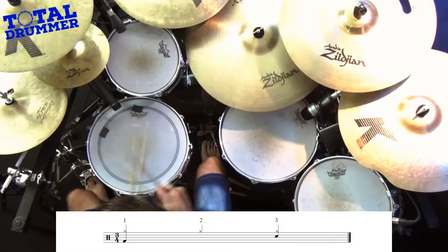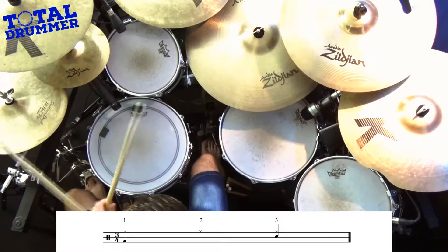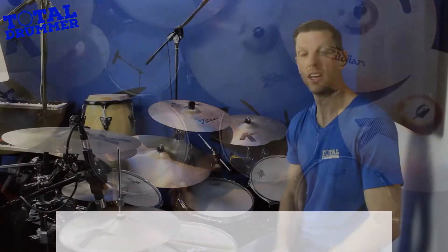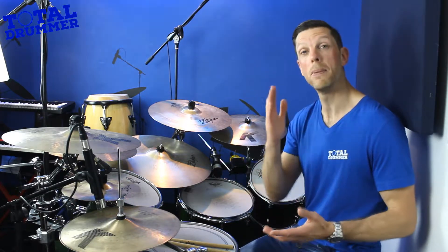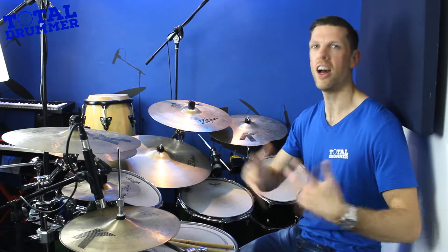1, 2, 3. [plays beat] That's a really basic 3/4. Just get used to that. I threw in a couple of extra hi-hats and a little fill, but just get comfortable with that. It's going to serve you for 9 out of 10 scenarios where you have to play 3/4. It's not very creative, but it will do the job.